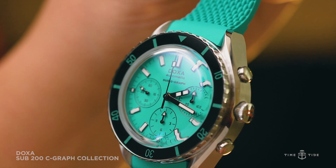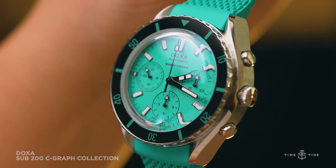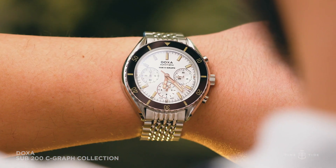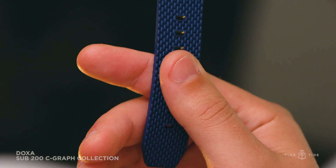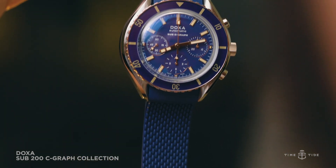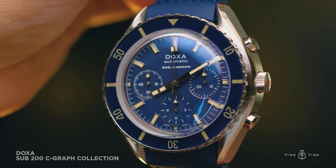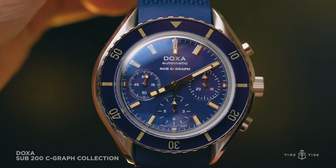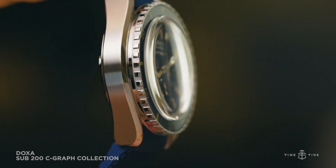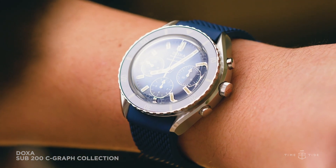The new Seagraph, like the three-hander 200, can be had on either a stainless steel beads-of-rice style bracelet or a rubber strap in complementing colors. Both options suit the watch very well, and you can tell Doxa hasn't scrimped on quality. Lug width is a very versatile 20 millimeters, so there are an innumerable amount of aftermarket options for this watch too.